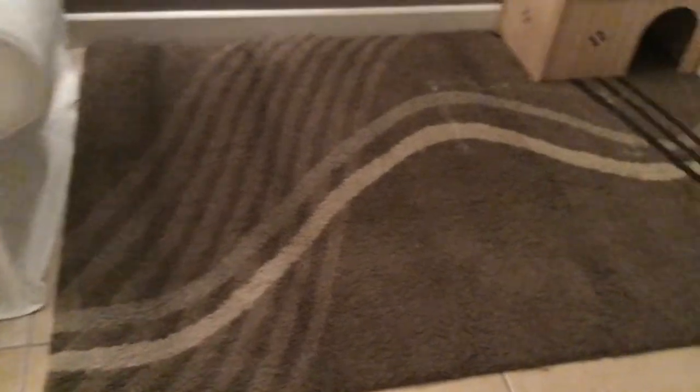I just put this old rug down here - we never used it, but it's really soft and warm. Because the floor in here is very cold, they can have this rug. Then we have that little hidey house in here.